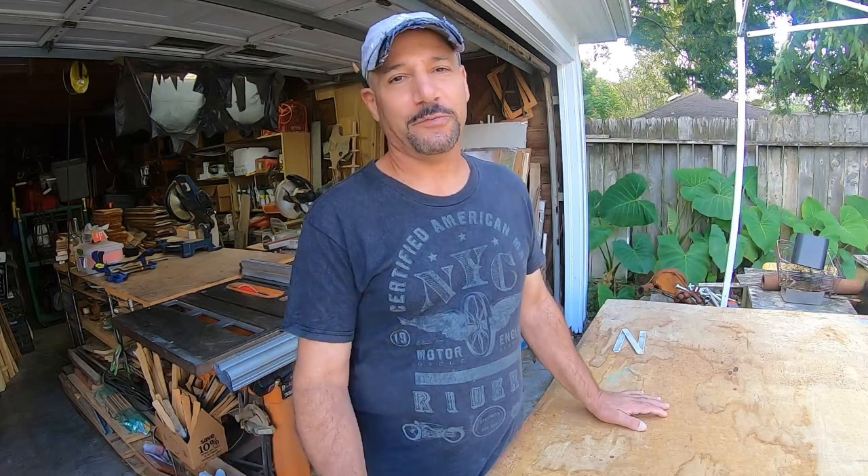Hey guys, how you doing? This is Sam with Southern Balance again. This is going to be behind the scenes. Today I'm going to show you how to make my license plate pendant lights.